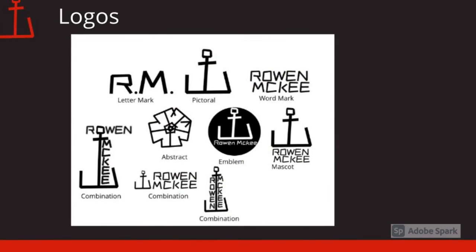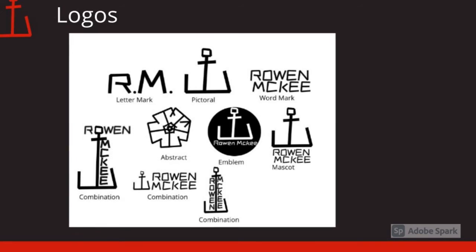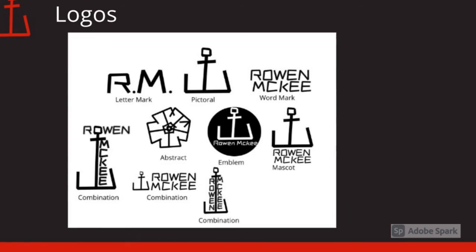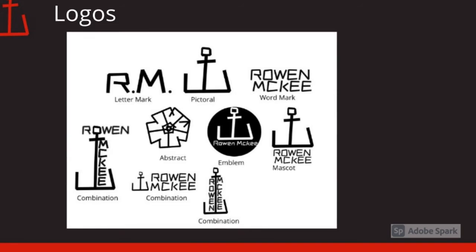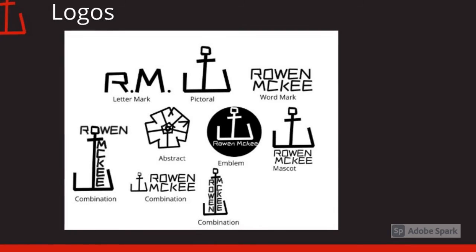These are my seven logos that I made. I have three different forms of the combination logo because at first I wanted the combination logo on the far left side of the screen. But I decided that didn't feel right. So I made the other two, and I couldn't decide between the two, so I used both.